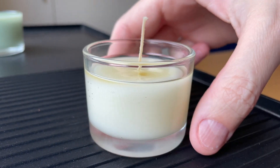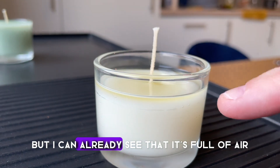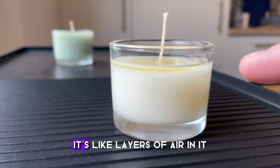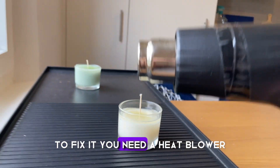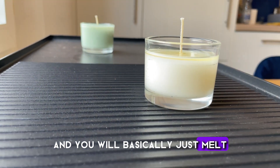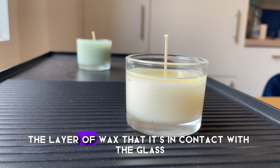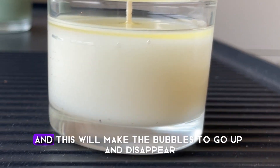Look at this example here — the candle is not fully dry yet, but I can already see that it's full of air. It's like layers of air and full of little bubbles. To fix it, you need a heat blower, and you basically just melt the layer of wax that is in contact with the glass, with the jar, and this will make the bubbles go up and disappear.